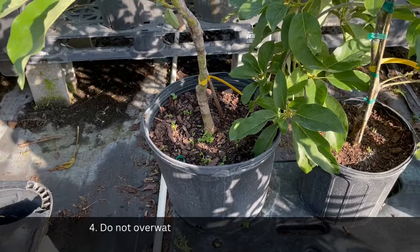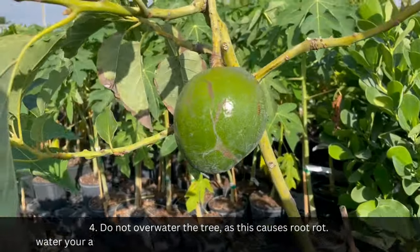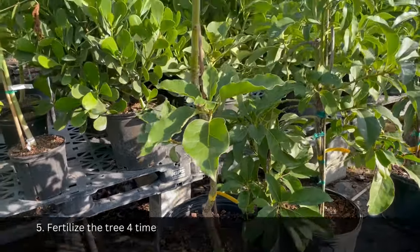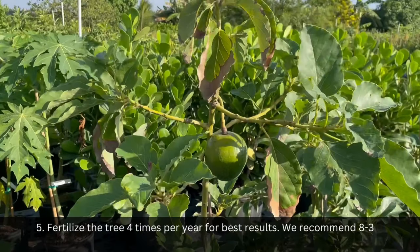Step 4: Do not overwater the tree, as this causes root rot. Water your avocado tree 1 to 2 times per week, or more in hot summer weather. Step 5: Fertilize the tree 4 times per year for best results. We recommend 8-3-9 granular fertilizer for best results.